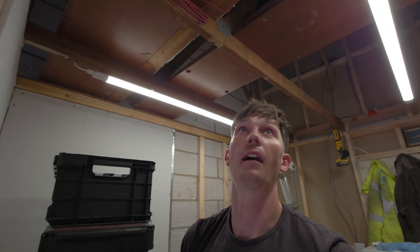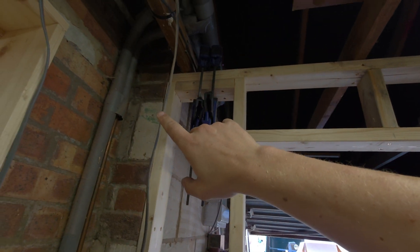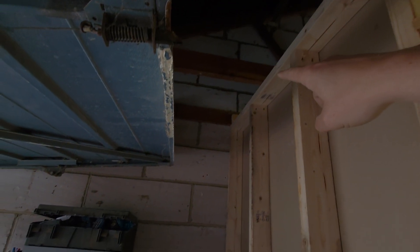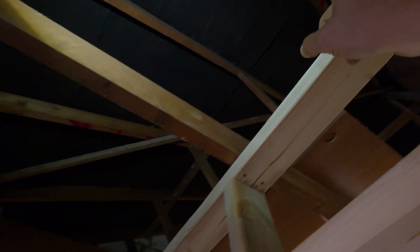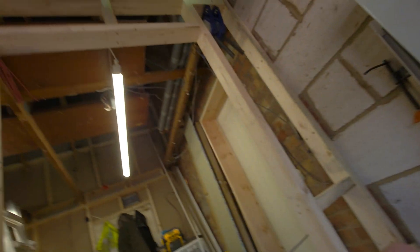Now that we've cleared that, we can run the cable — we're going to run it into the ceiling as high as we can go, then along, along, along, and then down. We'll pop through up there and choose our position for the socket, which will be around here. We go as high as we can because this is going to be a usable loft space up there, and we don't want cables in the way when storing stuff — we don't want people to trip on them, damage them, or potentially hurt themselves. So we go up as high as we can, along, and down to keep the cables out of the way.